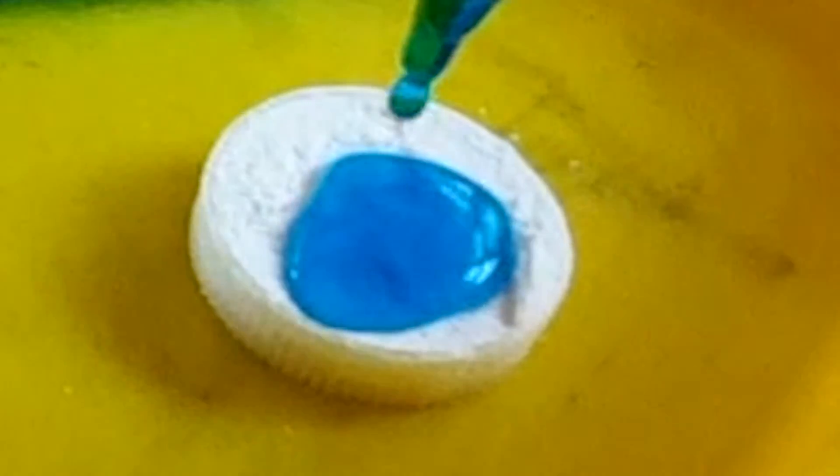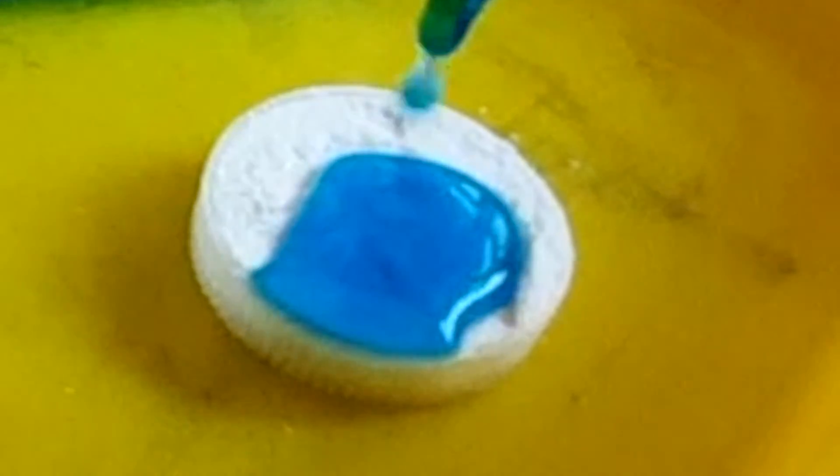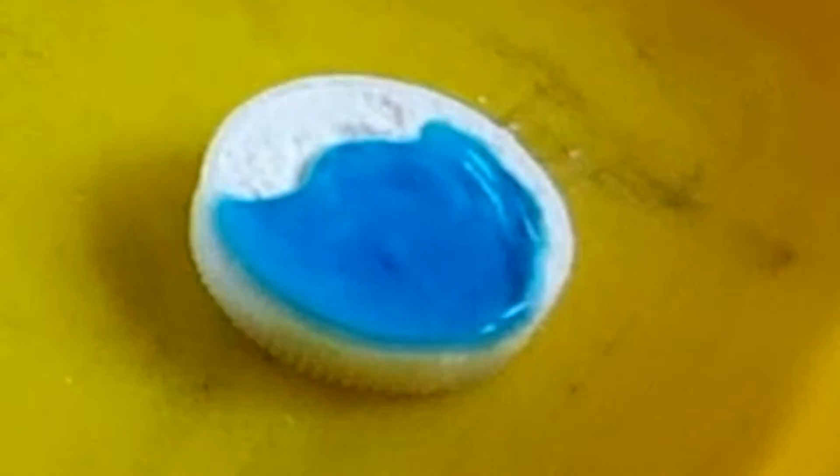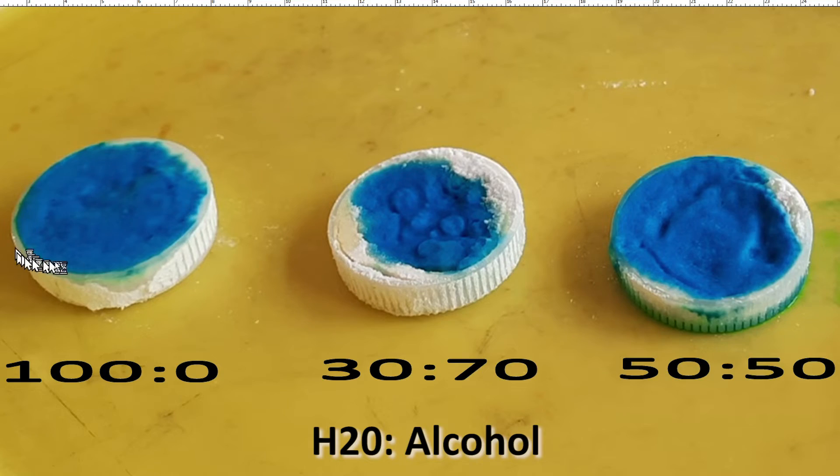This 50-50 alcohol mixture is what Marshall recommends to activate the primer — giving us the best of both worlds: both penetration and activation. 100% water won't penetrate into the primer compound at all. With 70% IPA, the addition of alcohol helps the activator penetrate, but at only 30% water, that's not going to be enough to activate the primer.